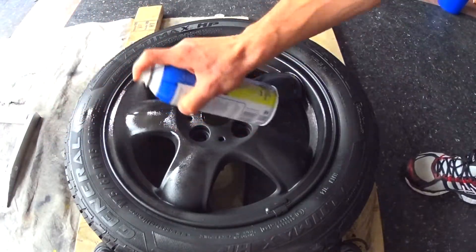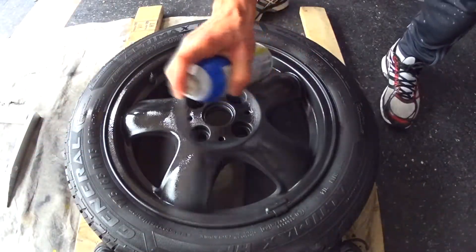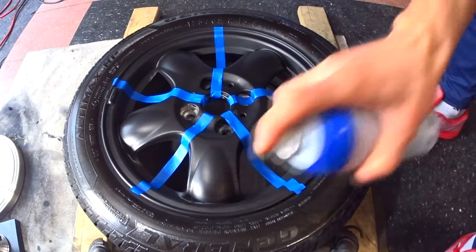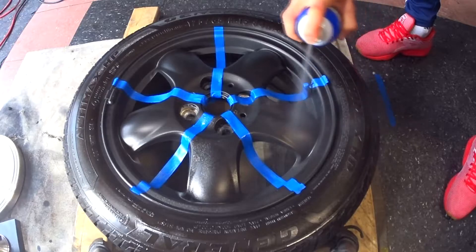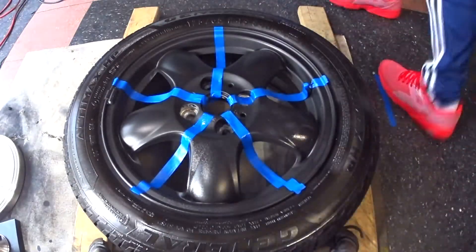Now let's compare what one pass over the same area looks like versus up to five passes over the same area. Each section of the wheel contains one spoke, and each spoke has three areas: left, center, and right. For the first spoke we'll make one pass over each area, for the second spoke two passes, and so on.